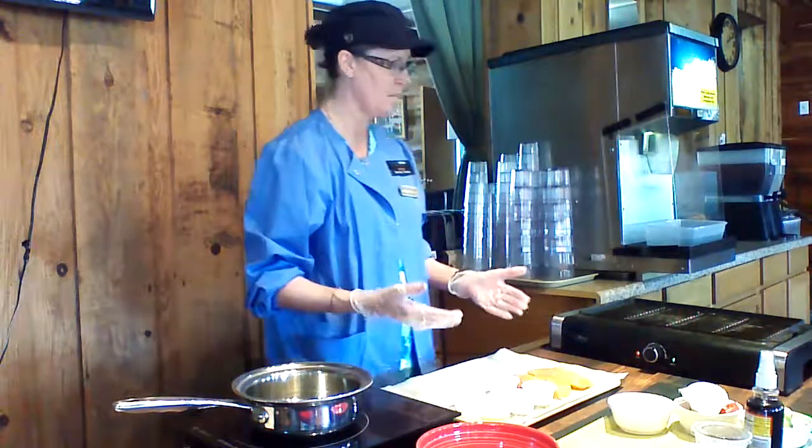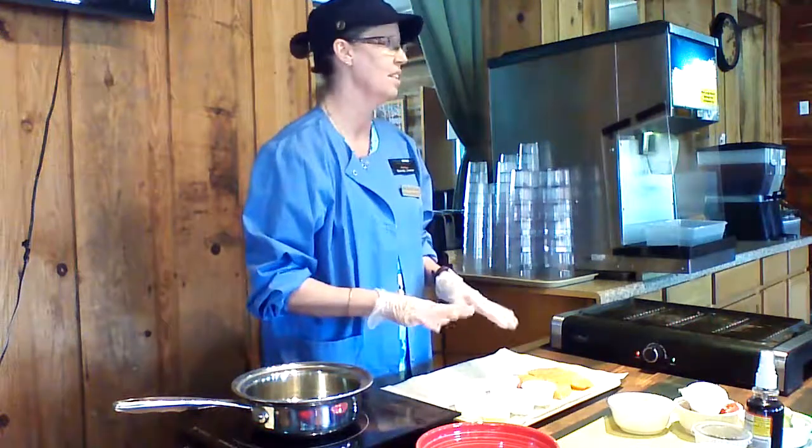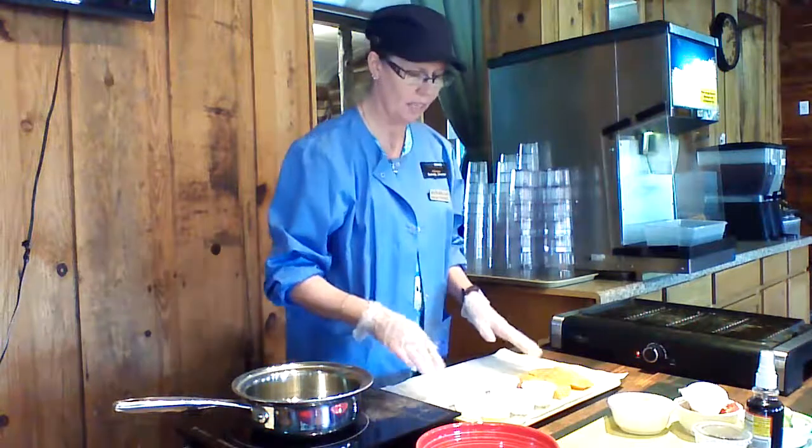One of the things I use to check freshness is basically my smell. If it smells fishy, it's really not necessarily as fresh as you would want it to be.